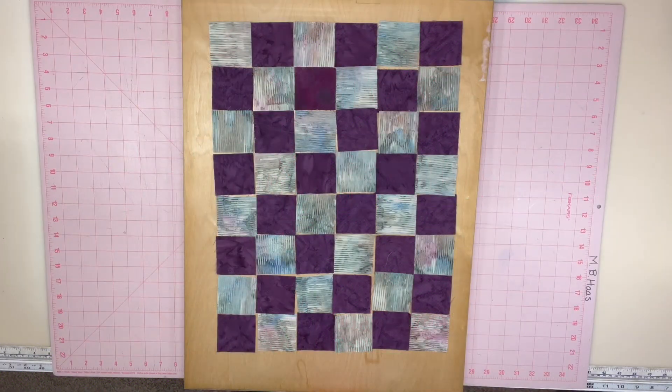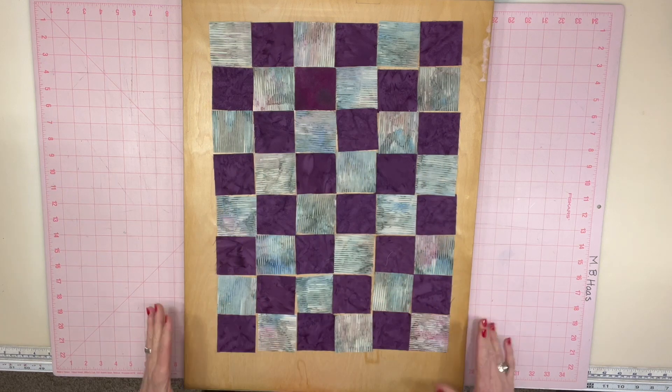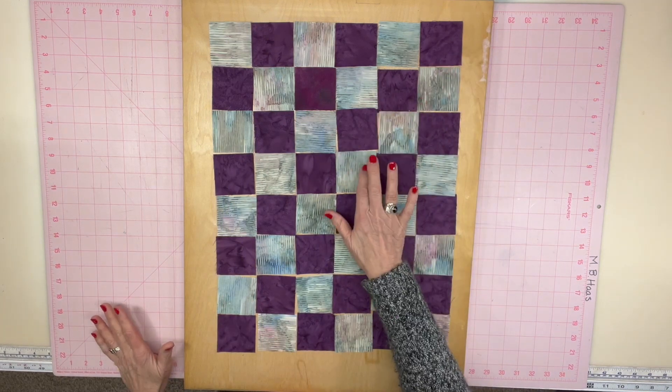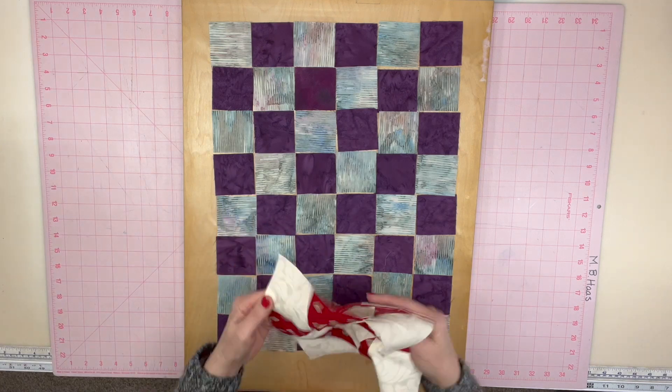Hey there! I'm going to tell you how to do the 2Z4Z method for putting a quilt together. I learned this from Mary Ellen Hopkins and it changed my life. It's the fastest and the easiest way to put a quilt together. Now I'm going to show you this in miniature, but pretend that each of these blocks is a pieced block like this.